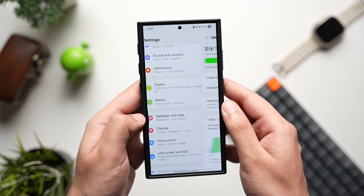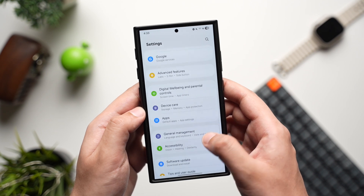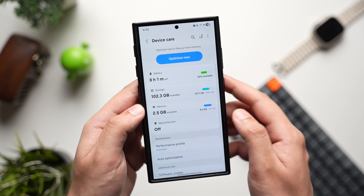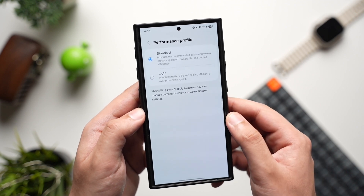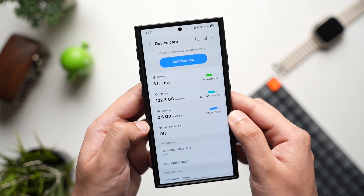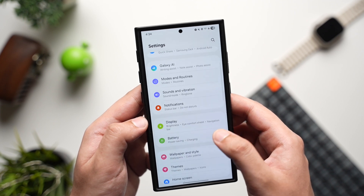Now go back, scroll down, and choose Device Care. Under Performance you will see an option that says Standard or Light — just tap it and pick the Light option. This option will give you better battery life while compromising a bit on performance. Don't worry, this won't make your phone laggy.